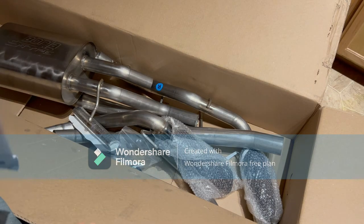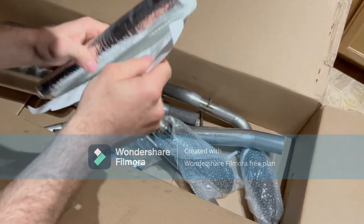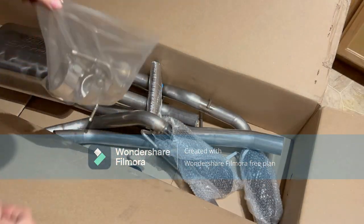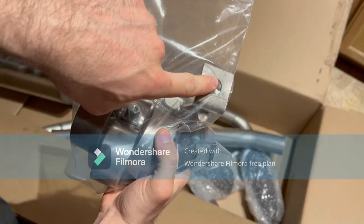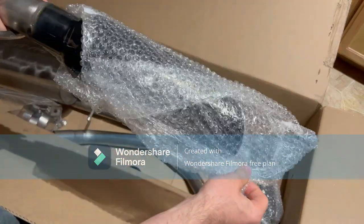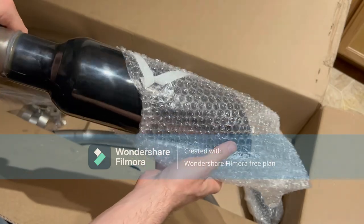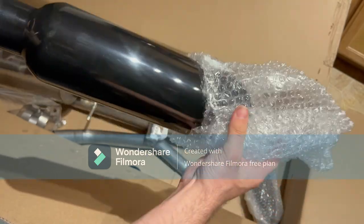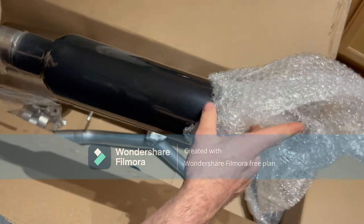All right, boom — done. They also give you some heat shield to wrap around your brake line so you don't melt your brakes and end up on the side of the road wishing you had brakes. All the exhaust mounts, hangers, and everything are included. There's the tip — a little peek at it. I got the black chrome; it looks real good. It's a four-inch exhaust tip — gonna look sweet on the back of my truck, coming out of both sides.